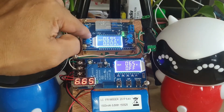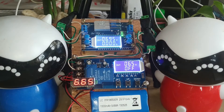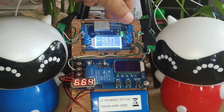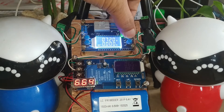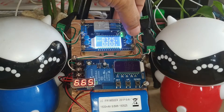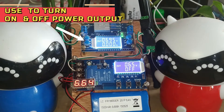The upper left corner shows the input display of the input supply as well as the output display. The input is 12.20 volts and the output right now is 6.95 volts. To increase the DC output, press the upper right button; to decrease the voltage, press the lower right button.